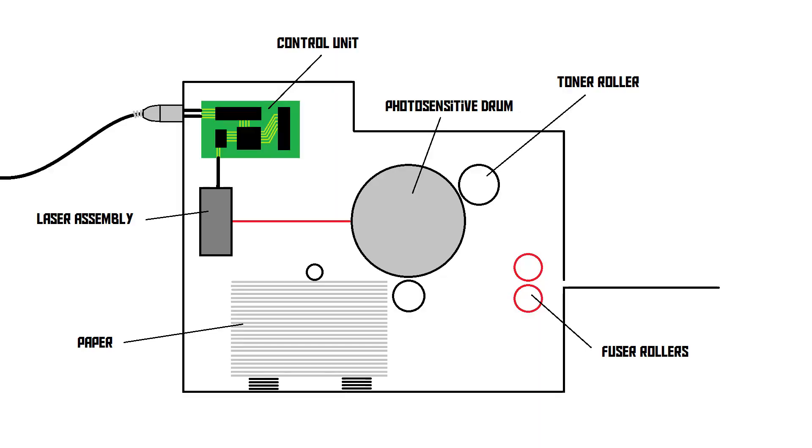So let's go over the entire printing process from the moment you click the print button on a computer to the moment you take the piece of paper out of the printer and see that your image has been printed. Here's my schematic drawing of a laser printer.